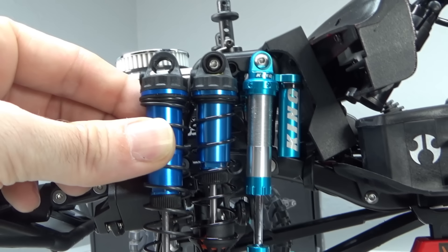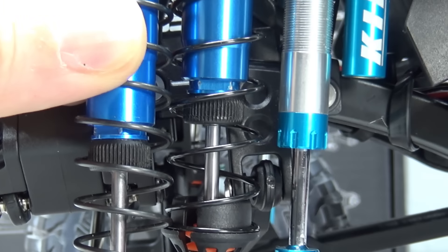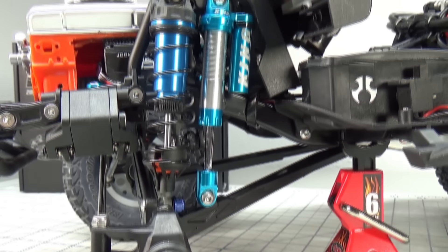With the current setup, if you run a longer length shock it will increase down travel but also decrease up travel. Acting as the unsprung bypass, this is a 90 millimeter RC four-wheel drive king shock with 10 weight oil.